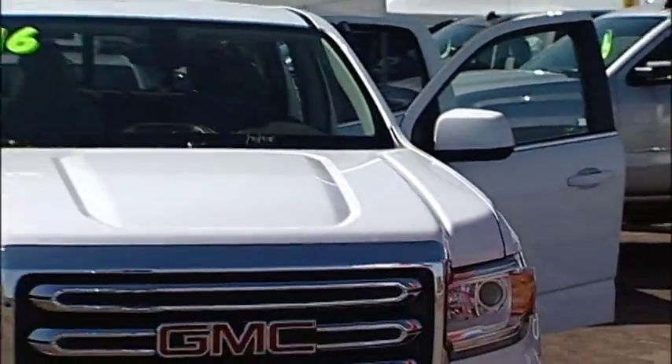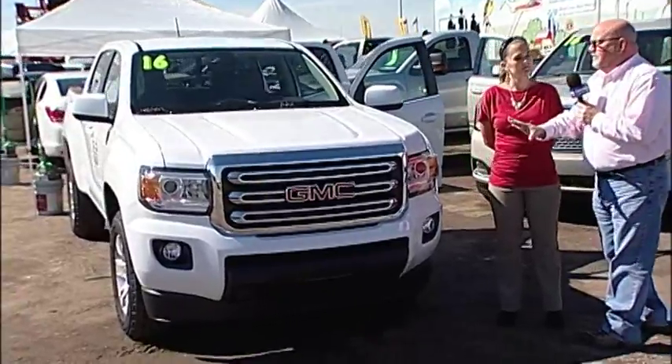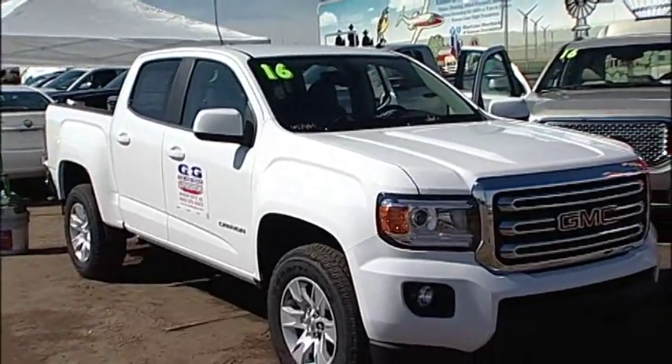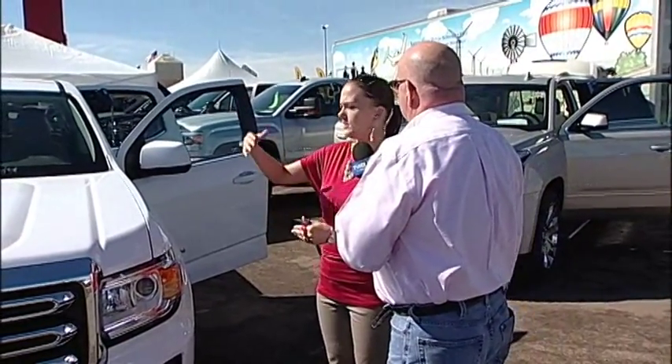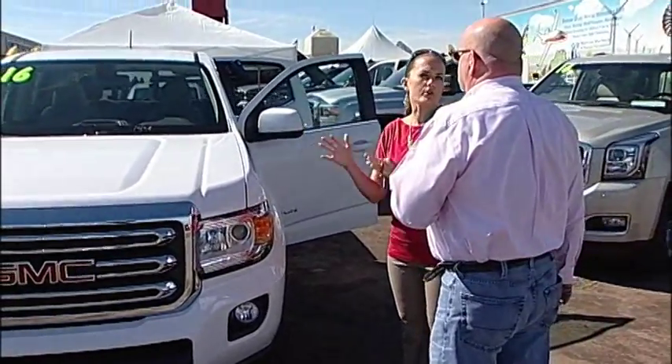I am here with Gretchen Webster, a sales associate at G&G Motors in downtown Dodge City. We're standing in front of the GMC Canyon Pickup — a relaunch for GMC. The Canyon has been out for years, but in 2015 they did a redesign on the body style to reflect the current trend in auto manufacturing. It's the smaller of the GMC pickup trucks — you've got the Canyon and then the larger Sierras — but they redesigned it so it has the look and feel of a bigger truck.